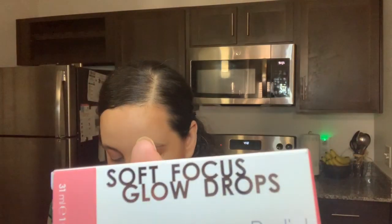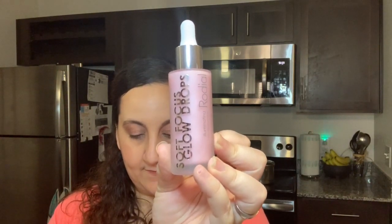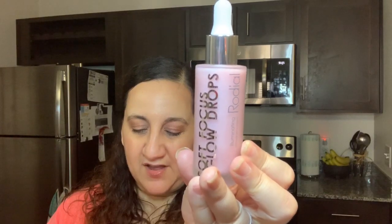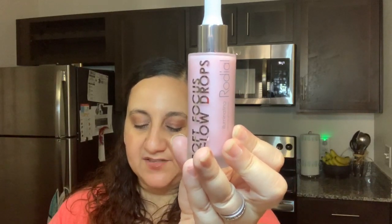The next one we have here is Soft Focus Glow Drops from Rodeo, and this is $55. It smells really good. These drops are formulated to brighten the complexion and provide a radiant priming base for makeup, so this is kind of like primer. But when I was looking at the ingredients — this was actually one of my choices — I know you can just use it as your everyday product to give yourself a glow if you wanted to.